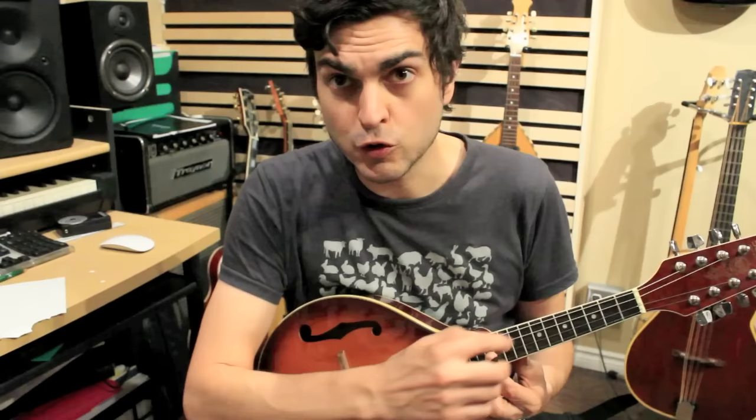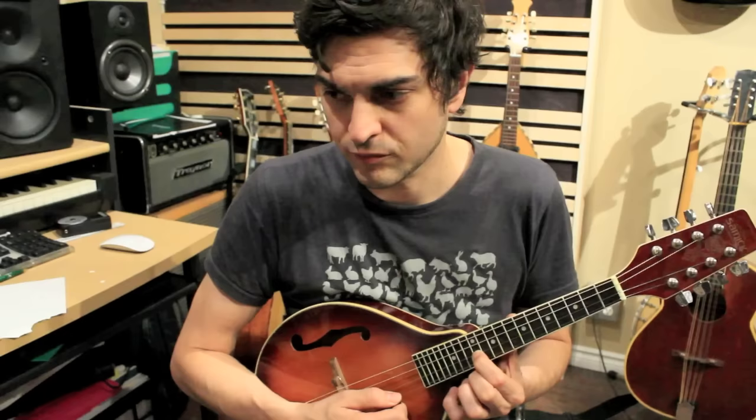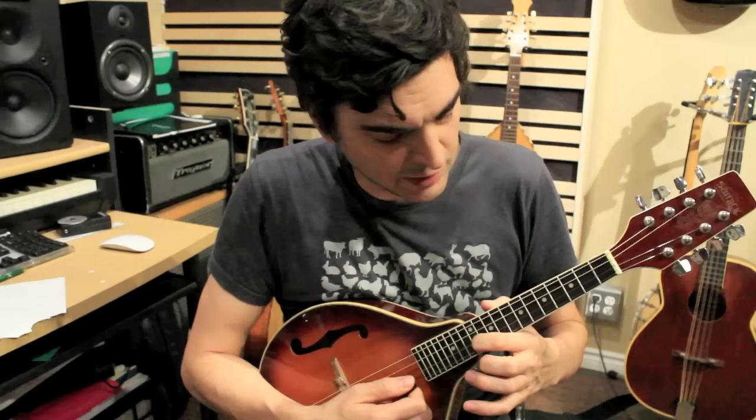When you play at the 12th fret you're dividing the string into two equal parts. If the open string sounds A440, pressing at the 12th fret should give the exact octave. In this case it shows a little bit lower, which means the vibrating length on this side is longer than the other side, so I need to bring the bridge back a little. You also have to check at the 7th fret — comparing with the open E string, the fretted E here is right on.